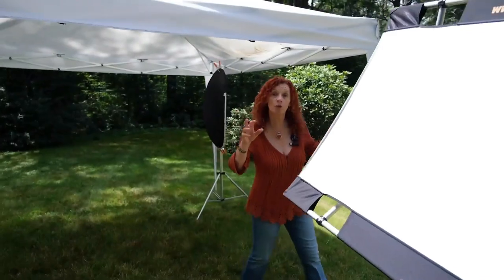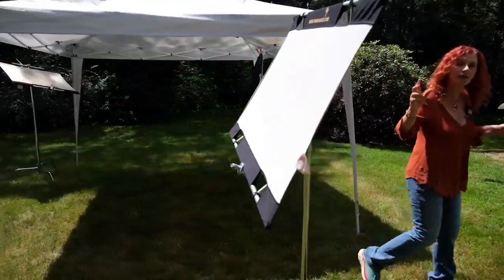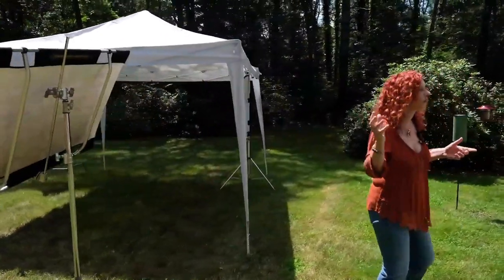But you really want to be able to look for the natural light. Find your light, put your person in it. As we back up here, you can see what my setup is with the canopy and the reflectors.